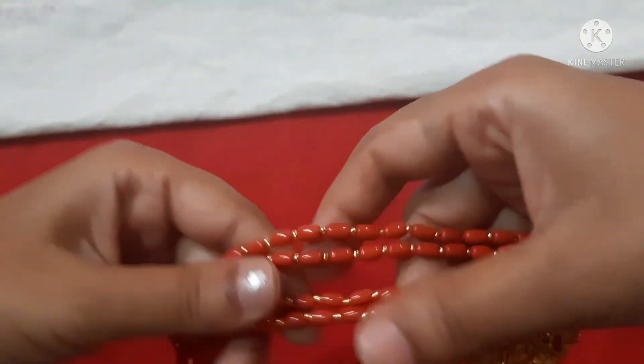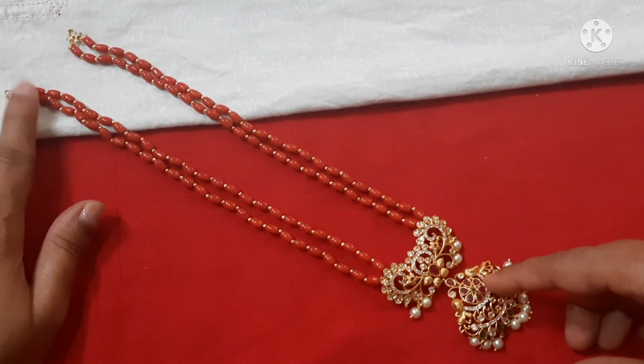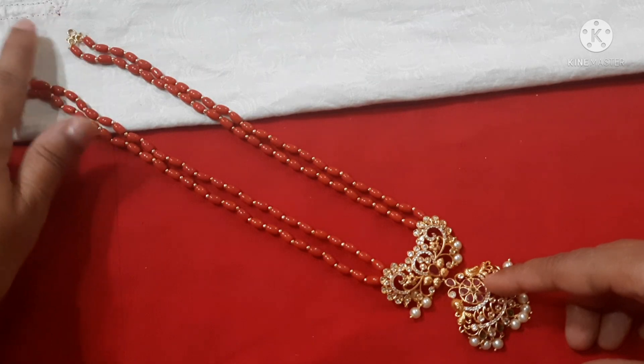There are hooks available, length 24 to 26 inches. I will add an extension chain on the necklace so you can wear it long or shorter.